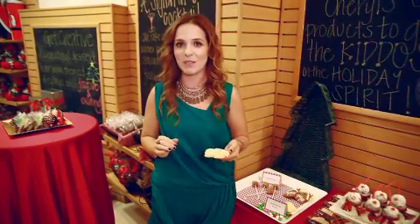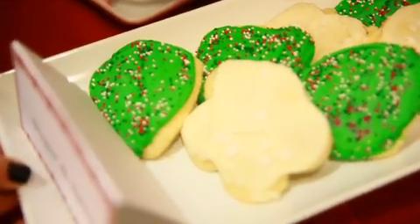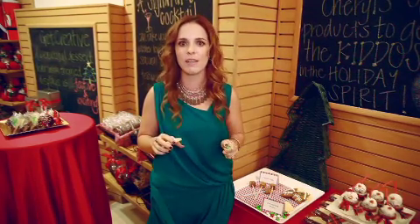All kids love to decorate Christmas cookies, so get these Sheryl's snowflake cookies, grab some M&Ms, grab some sprinkles, let the toddlers go crazy, and tell everyone that you spent hours slaving in the kitchen. They'll never know the difference.